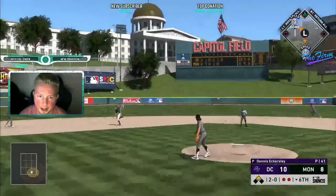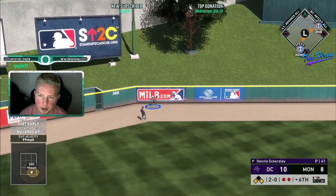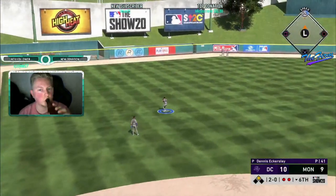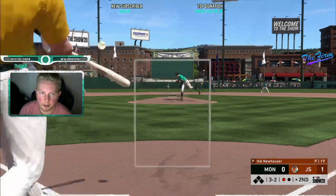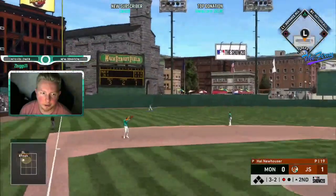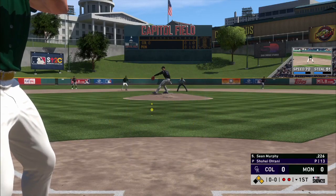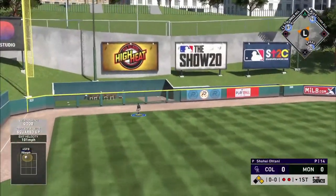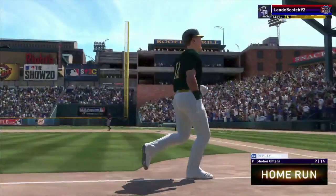Sean Murphy in the gap to cut it to one! Let's go, Sean Murphy. Sean Murphy with the no doubter? Oh my god, Sean Murphy — he gets a fastball up in the zone and he hammers it out to deep left field, and this baby is gone. A home run.